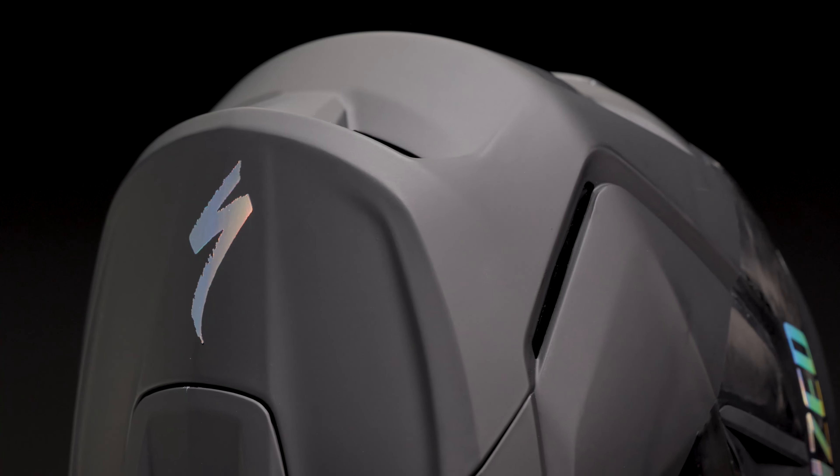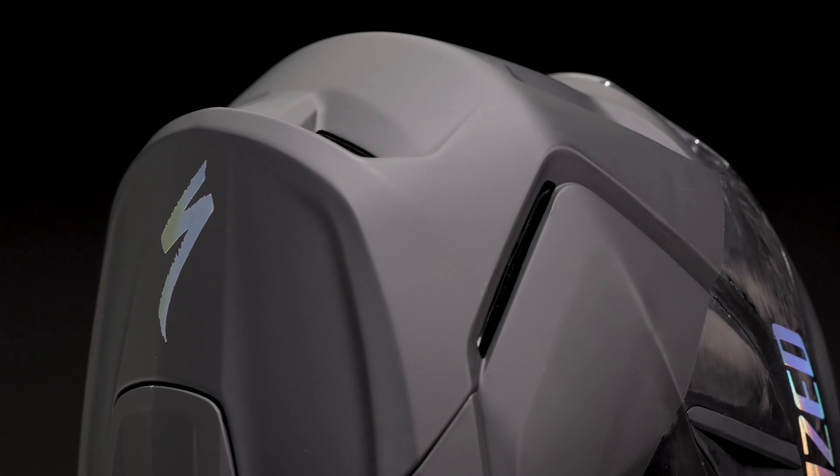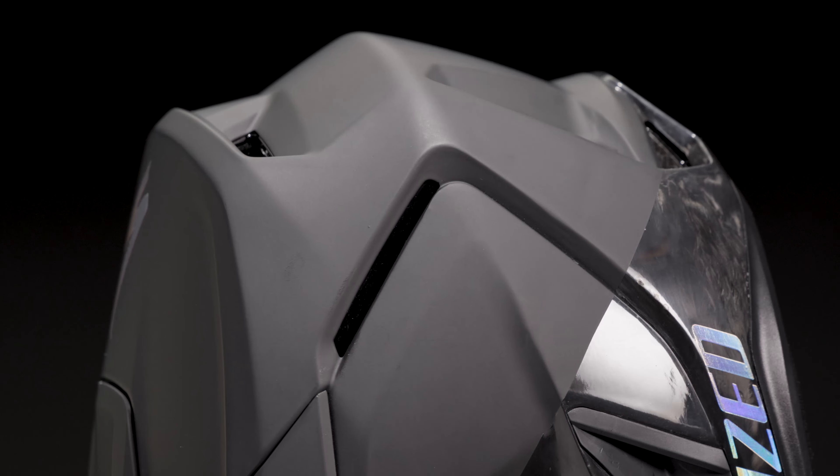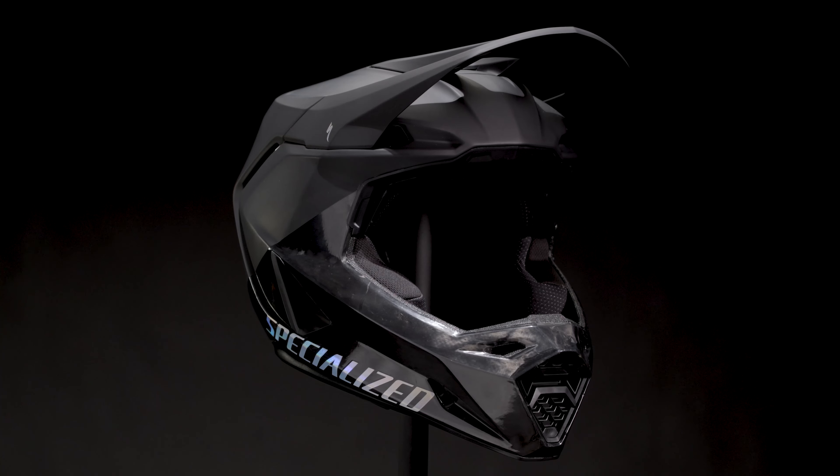Designed for riders who line up at the starting gate, like Loic or Finn, who love going fast and hard and set their own personal bests. The Dissident II's fit, breathability, and lightweight construction deliver podium level protection.